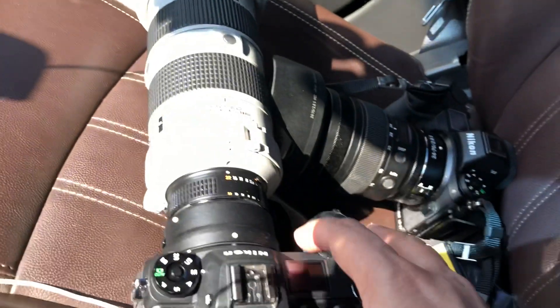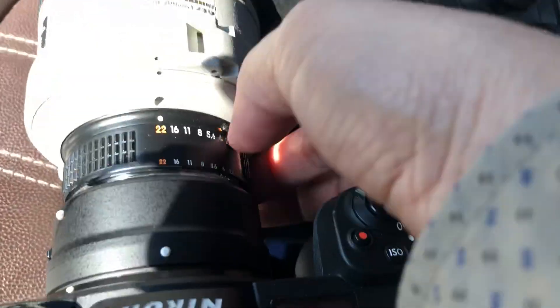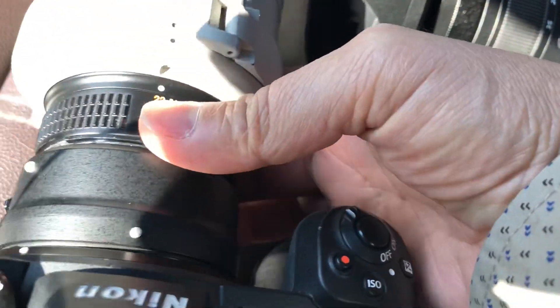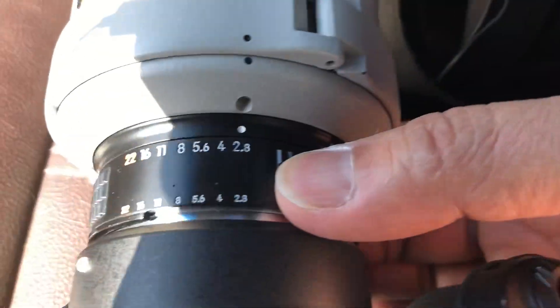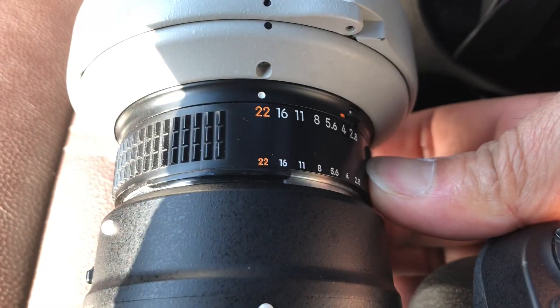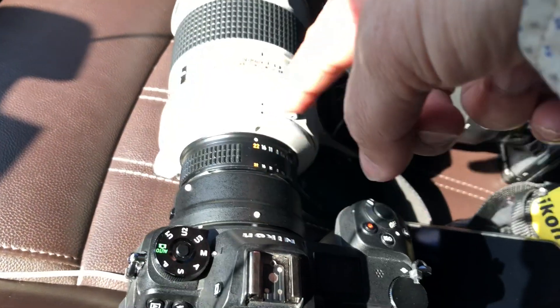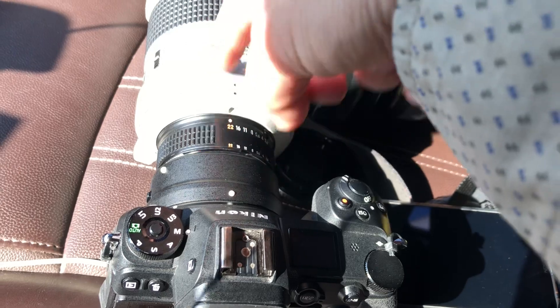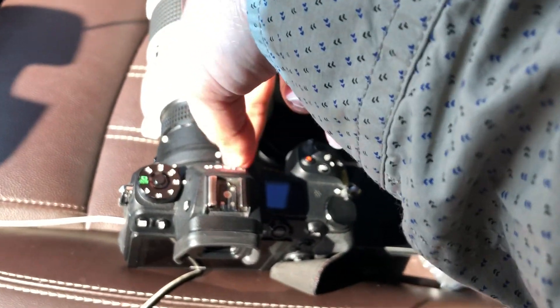Now here's the thing: before you turn it on, please be sure that the aperture ring is set to the locked position — not 2.8. It should be locked so that the camera can communicate with the lens and all the EXIF data comes from the lens to the camera body.